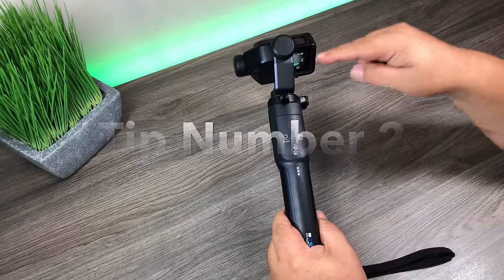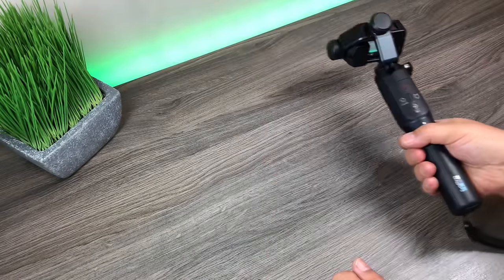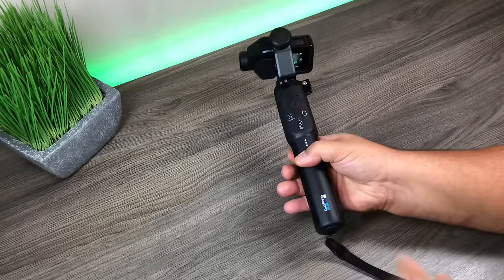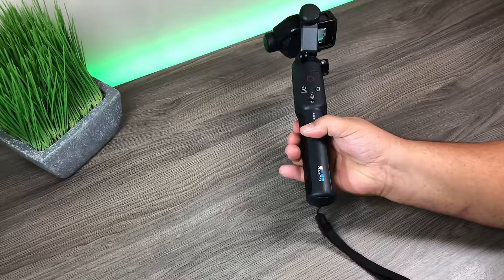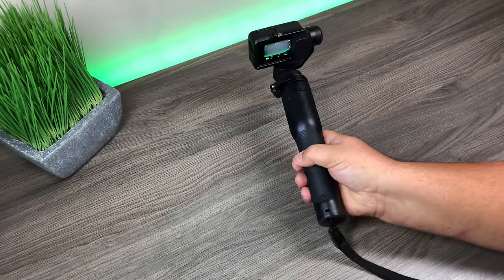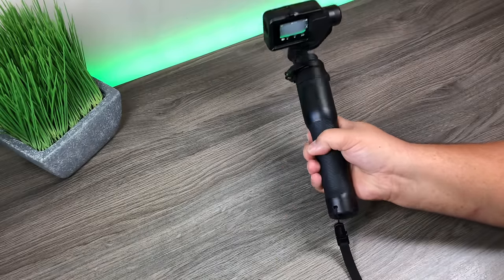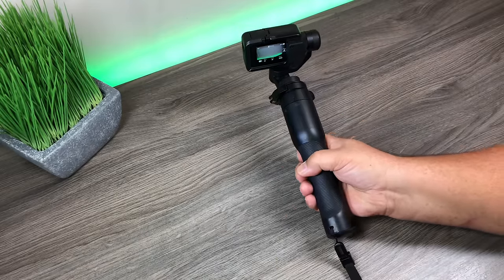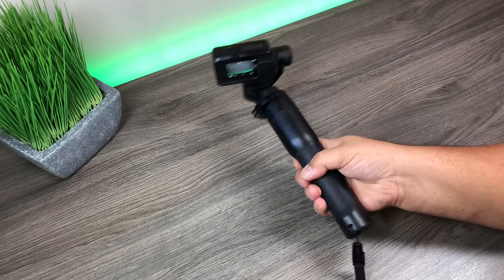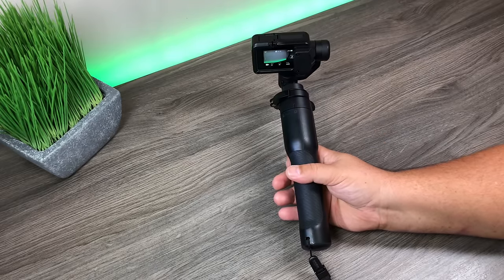For tip number two, if you're like me and hold it in your right hand, the problem is it's always off to your right side and this little arm on the gimbal is always covering the screen, making it hard to line up shots. A quick tip is to just flip it over — the camera will still function properly. The only downside is you don't have full use of the gimbal, and in certain angles it can't keep level, but it's a good way to get a smooth shot when that arm is getting in your way.